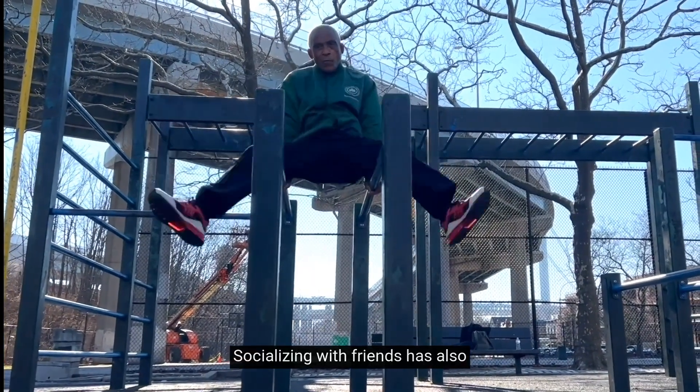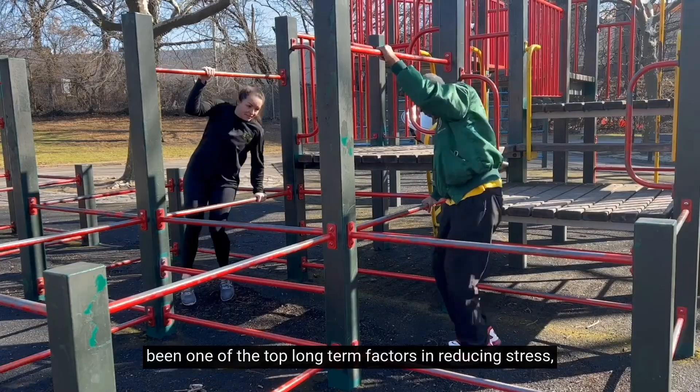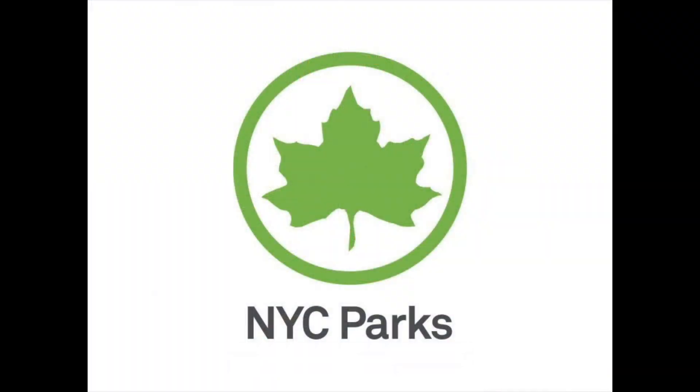Socializing with friends has also been one of the top long-term factors in reducing stress, while increasing overall physical and mental health. Grab a buddy and move around.